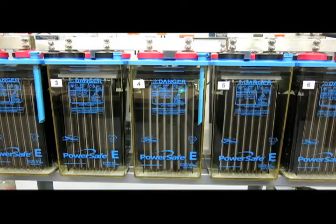This component right here is the electrolyte withdrawal tube. It's present on some cells to allow specific gravity measurements to be made deeper into the cell to get a more representative reading of specific gravity.